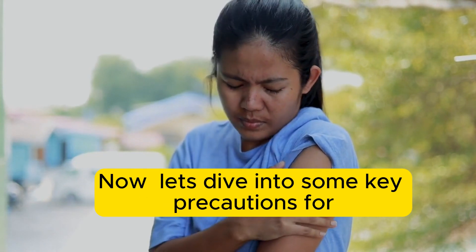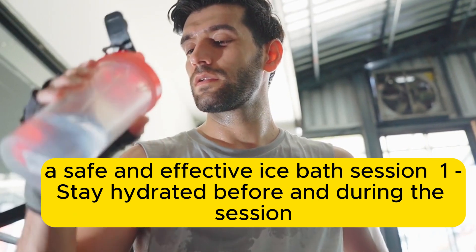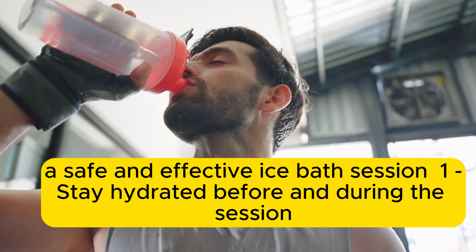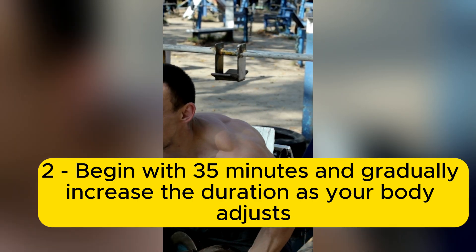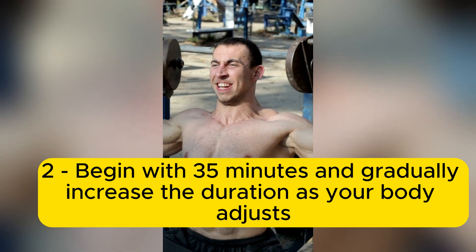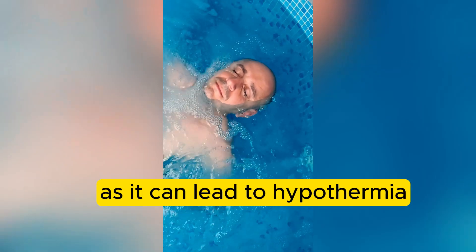Now, let's dive into some key precautions for a safe and effective ice bath session. 1. Stay hydrated before and during the session. 2. Begin with 3 to 5 minutes and gradually increase the duration as your body adjusts. 3. Don't stay in longer than 10 minutes as it can lead to hypothermia.